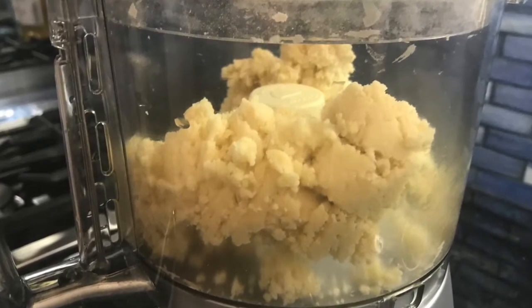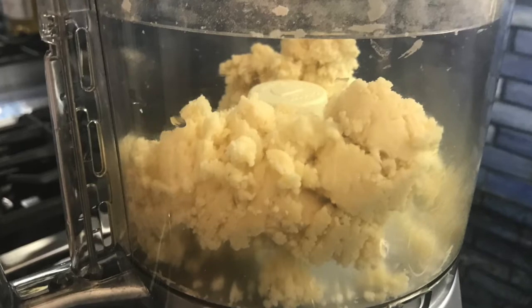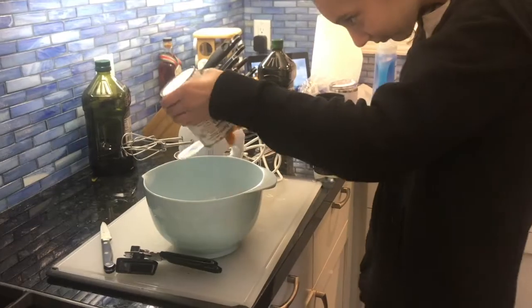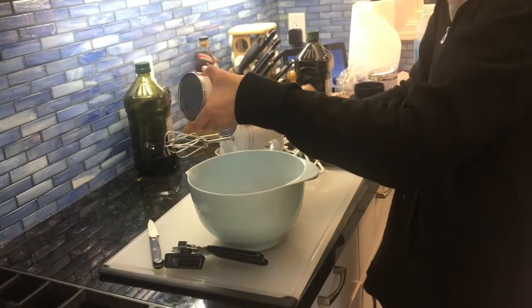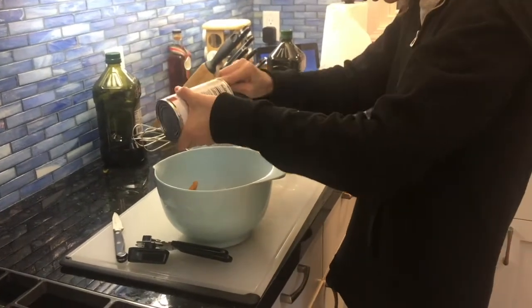Chill your dough in the fridge while you make the filling. For the filling, whisk the pumpkin, condensed milk, eggs, and spices in a medium bowl until smooth.